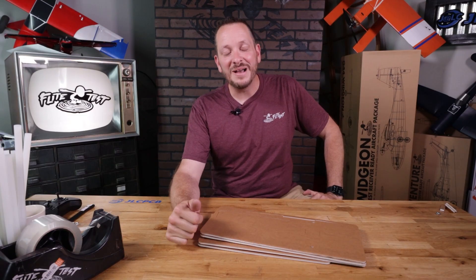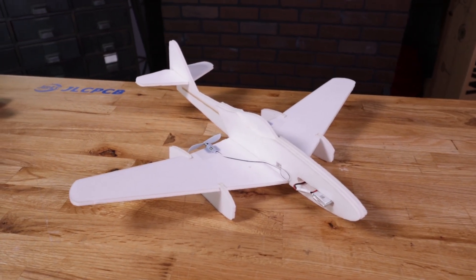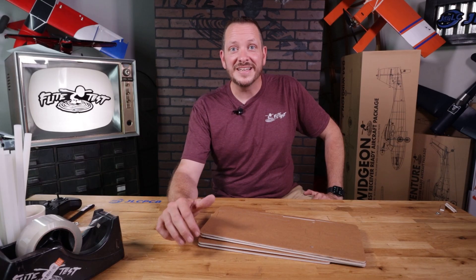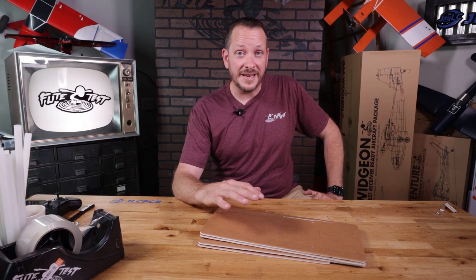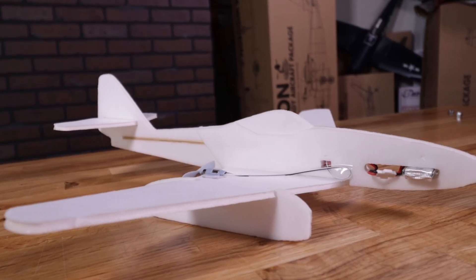Hey friends, welcome to Flight Test Tech, I'm Josh. Today we're going to be showing you how to build the FTEZ262, modeled after an ME262. This is one third of our FTEZ3 Jet series, so along with this you'll also be getting in your kit the FTEZ Stealth, the FTEZ Hornet, and this FTEZ ME262.